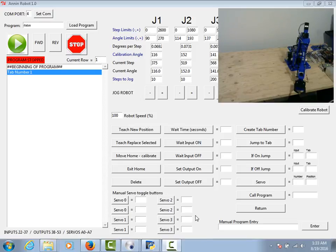In the last video we talked about calibrating the robot. In this video I wanted to quickly go over a little bit of programming. Over here on the left side you can see this is our list view for our program where we can add lines to the program. We can play the program or just step forward or reverse through the program, stop the program. This field here shows you what row you're on.